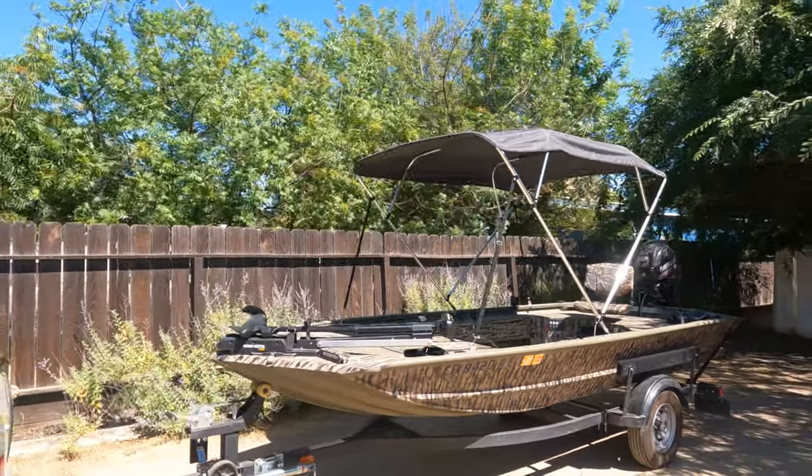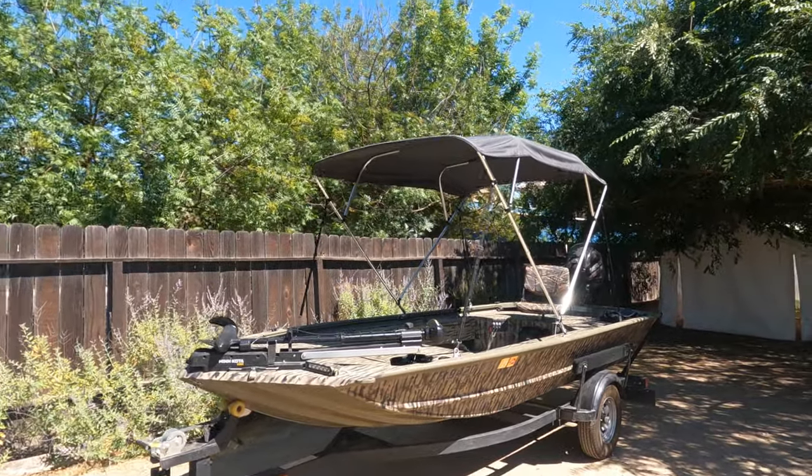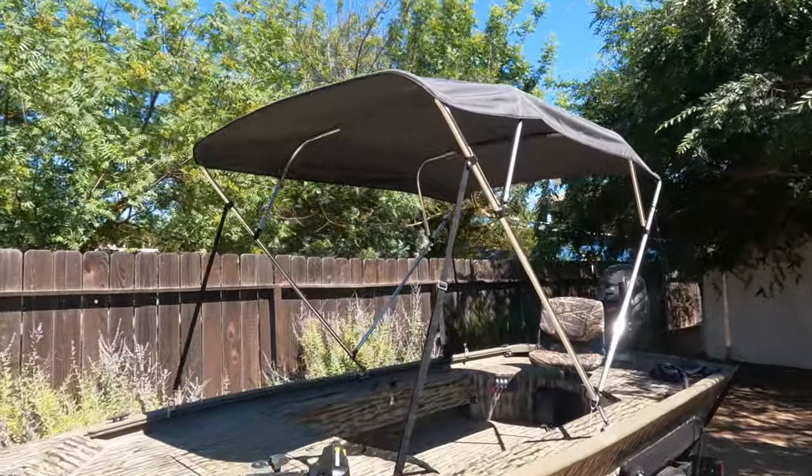Hopefully this has helped you decide whether or not a canopy cover — a bimini top, whatever you want to call it — is worth it for your application. I think for me it's going to end up being perfect. Thanks for watching, we'll see you later.